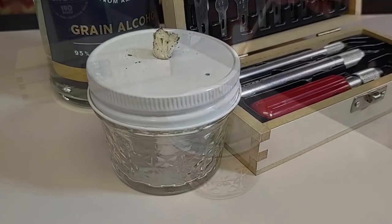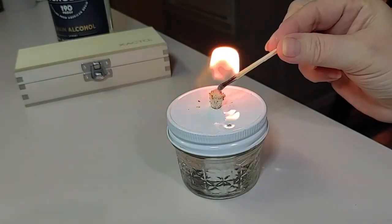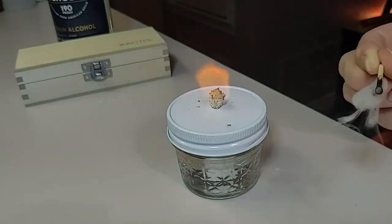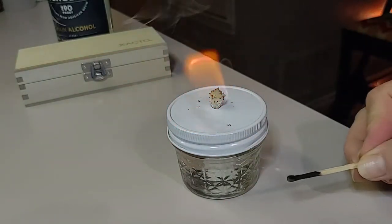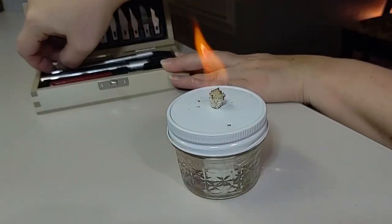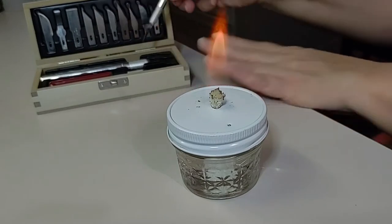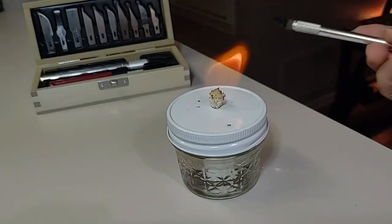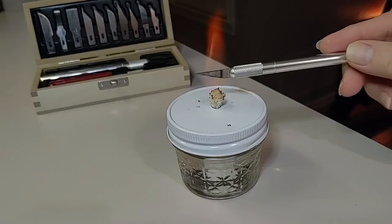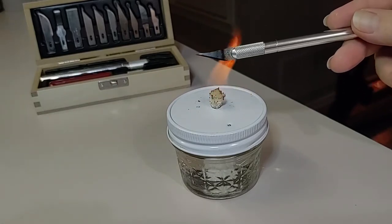I am the wife and in this video we're going to show you our DIY alcohol lamp that we use for sterilizing utensils and tools when working with agar — more specifically when cloning and transferring. Sterilizing your utensils is key to being successful in mycology, as it will ensure that you don't transfer unnecessary contaminants to your clean petri dishes.